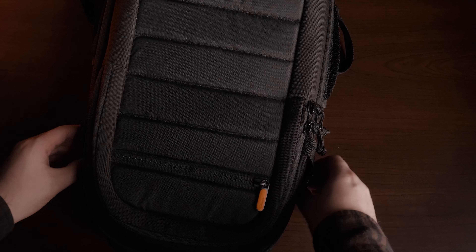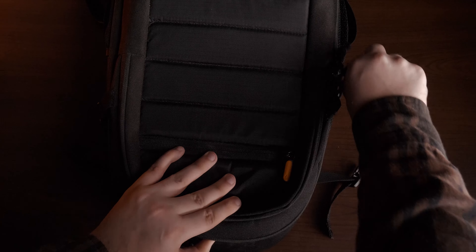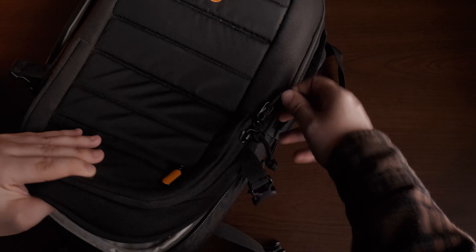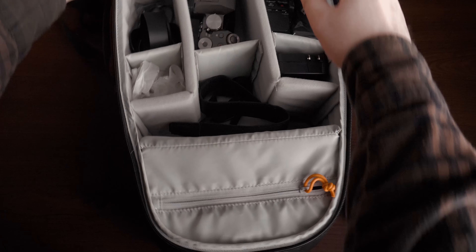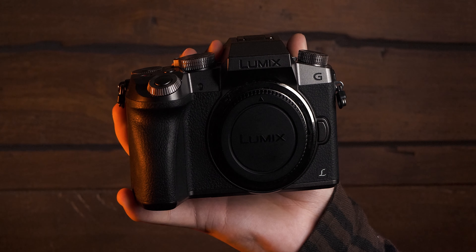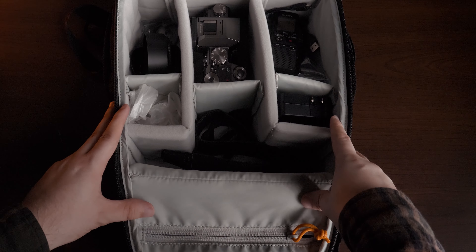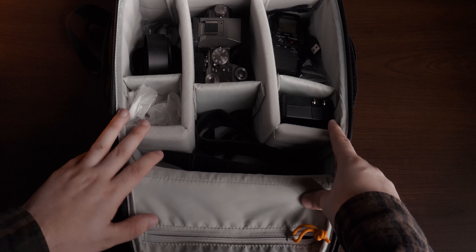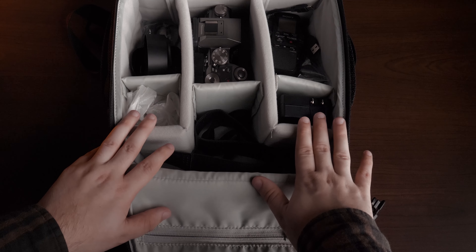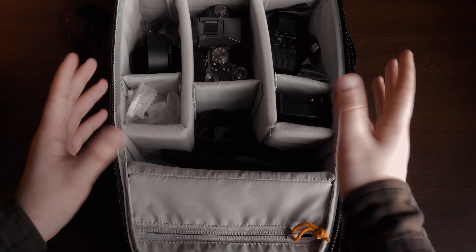To open the bag, first we have the side pockets — you can put water in them or maybe another big lens. These pockets are very useful; I've used them for water before. Opening it up, first and foremost I do carry my G7 in it. The G7 has always been a reliable camera for me, except for the autofocus — that seems to be an issue among some Panasonic cameras. However, the GH5 firmware updates have been very helpful to the autofocus and I think it's in a really good spot now.